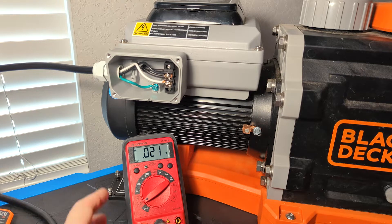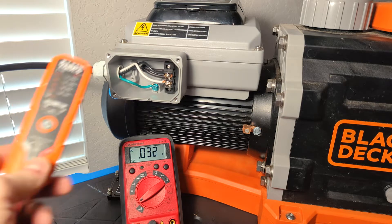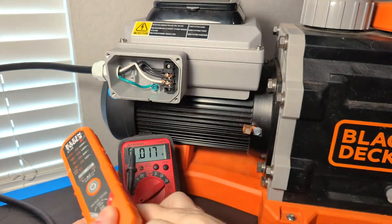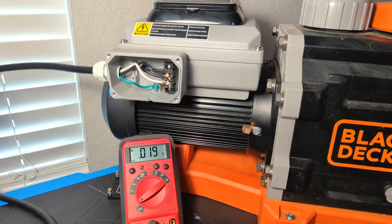Now there's multiple ways to check voltage. This is just a standard multimeter. You can find these really anywhere that sells hardware. There's little stick testers that just have small little leaves that come off of them. These are actually pretty handy. I've used these quite a bit, and they're all the way up to fancy auto-selecting, auto-ranging meters that do all sorts of weird stuff.